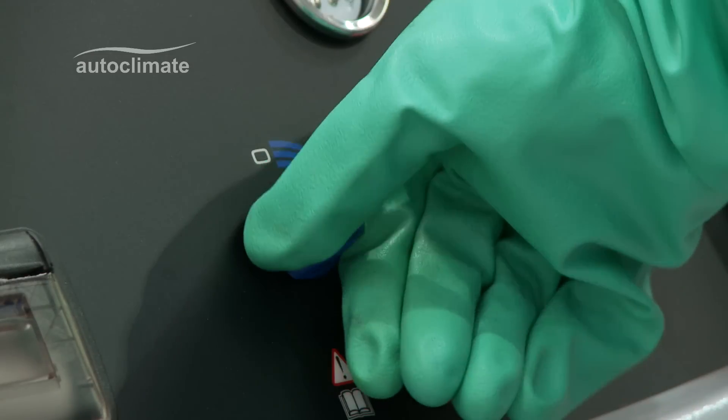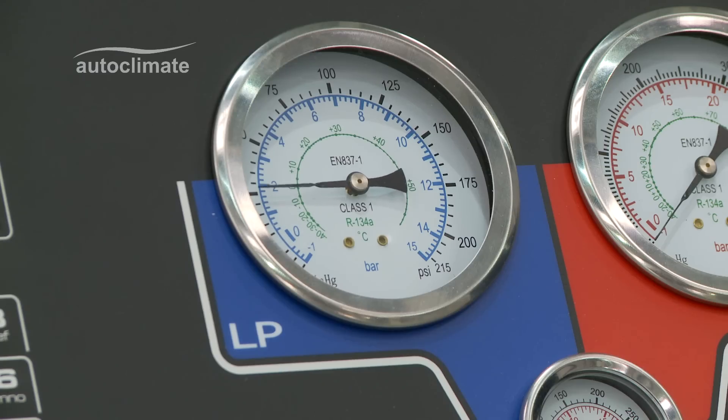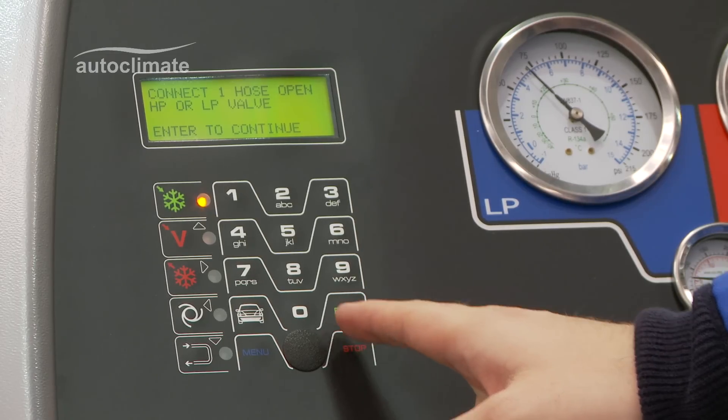Open the low side panel valve and the low side pressure will rise. Press enter to continue.